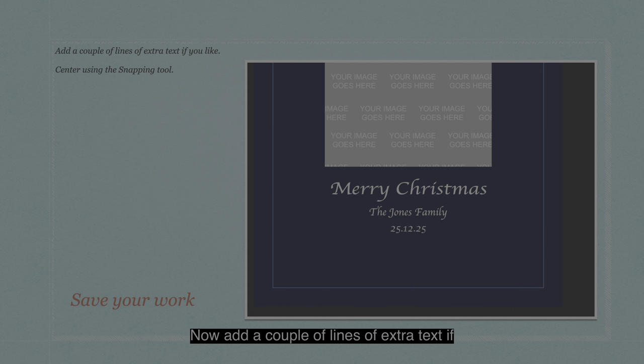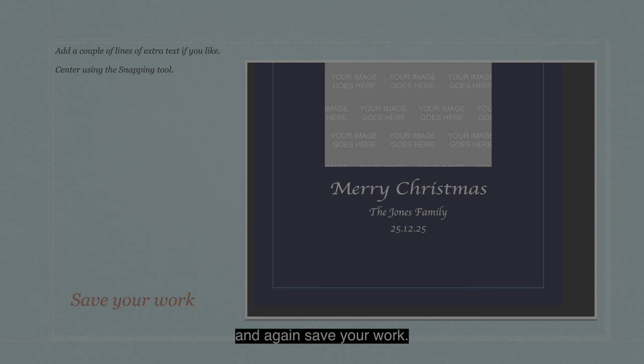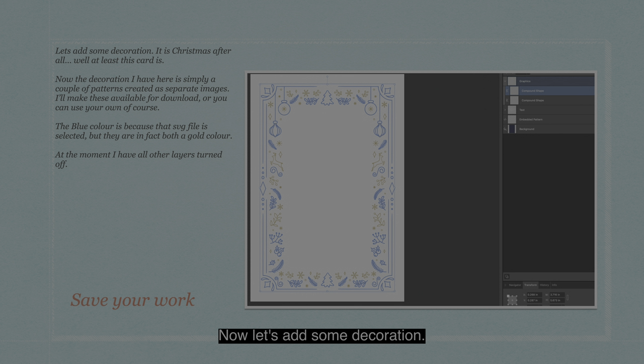Now add a couple of lines of extra text if you like, centering them using the snapping tool. I've just added 'none of the Jones family' and '25th of the 12th, 2025'. Save your work. Now let's add some decoration — it is Christmas after all, at least this card is.